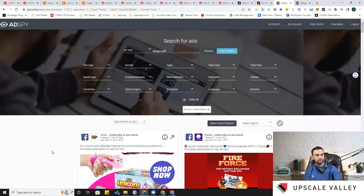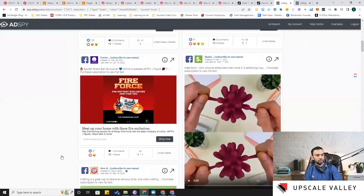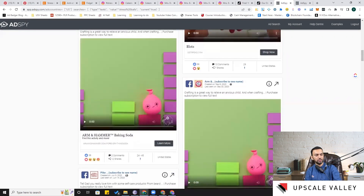On AdSpy I can see a squishy one, a fire-design product, and one with a subscription model around children's play items — that could be a unique idea. One result mentions 'Blox 100% silicone stress balls that come in three satisfying squeezable designs.' I usually take the subscription, explore multiple options for product development, then cancel after a month.